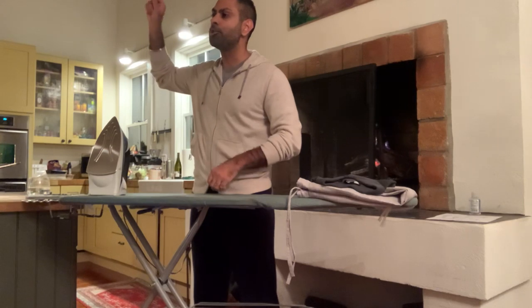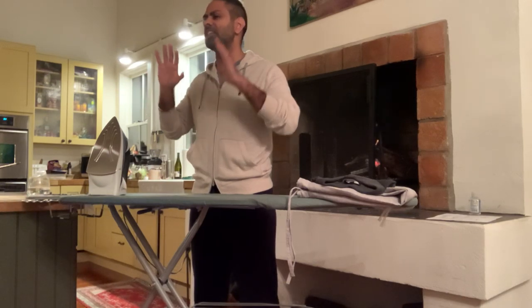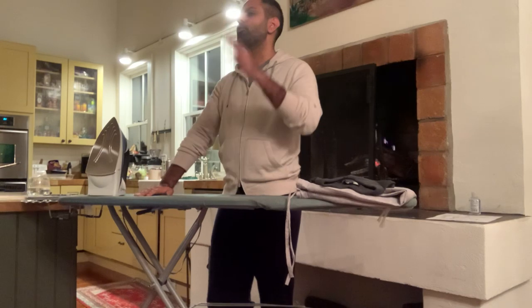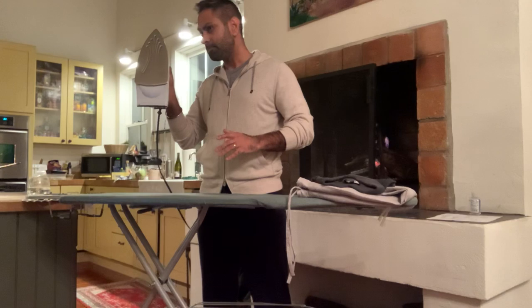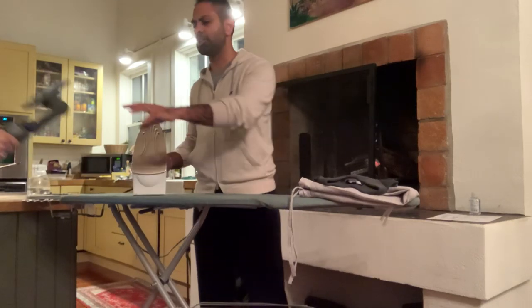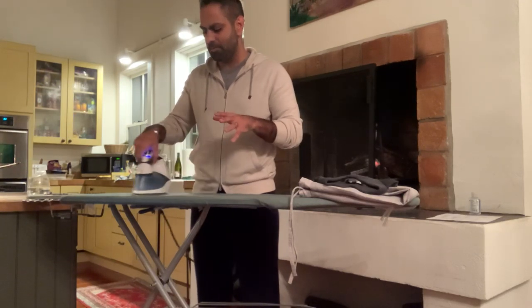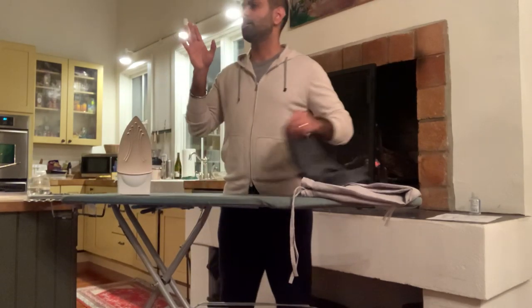Common mistakes I hear: number one, 'Ramit, I found a shortcut — I hang it up in the shower and run the shower for five minutes.' Doesn't work. Please stop. Number two, 'Ramit, I don't use an iron, I use a steamer.' Steamers are okay in an emergency situation, but in general, no. We want to use an iron because it has heat and more importantly it has force. When I watch people iron for the first time, they barely press down. No — take it with your hand, push down. That's what force is for.